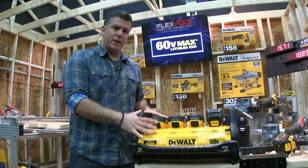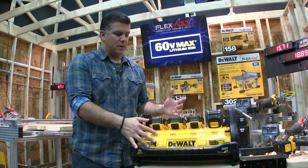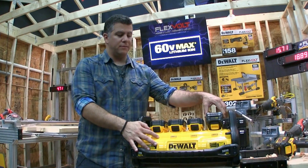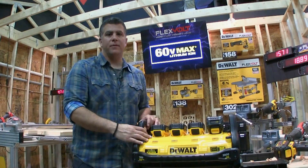It's going to run $399 for just the station without the batteries. It'll be $649 for three 20-volt batteries and one 60-volt flexible battery, and it'll be available in the fall.